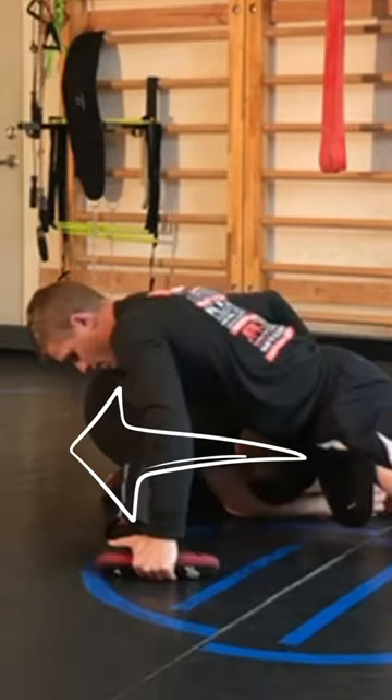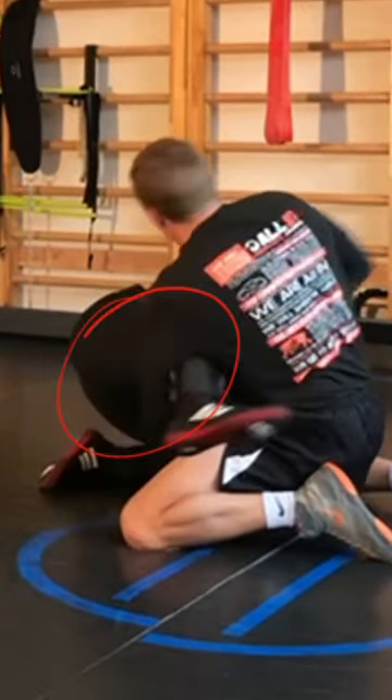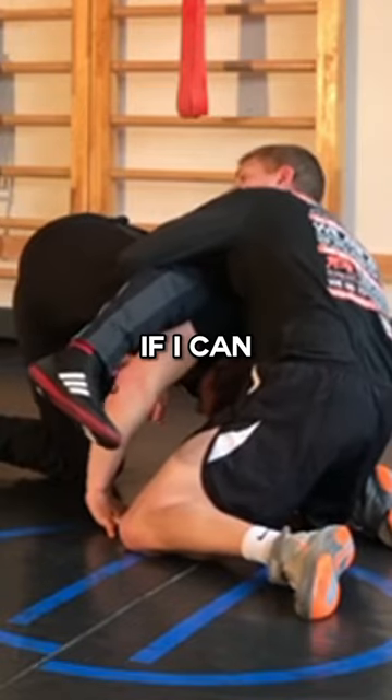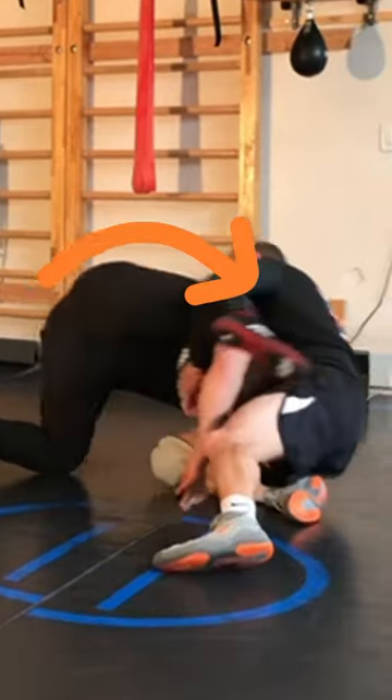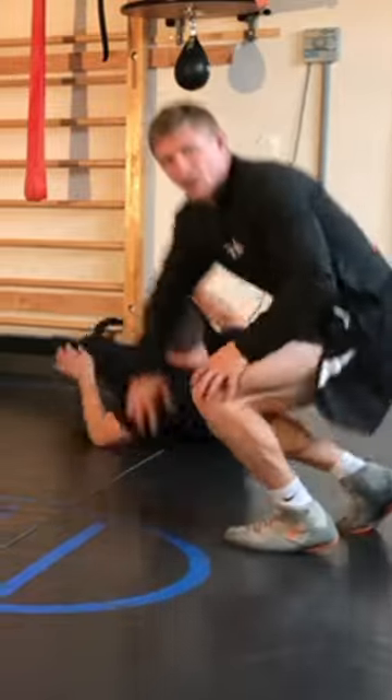Now I'm going to pressure in here. Let my arm come inside. I'm going to pull. Lock cradle. Try to lock in his neck if I can. And I'm just going right over here. Come down on top. Here's what it looks like, a little more flow.